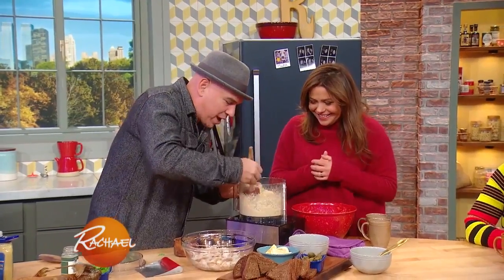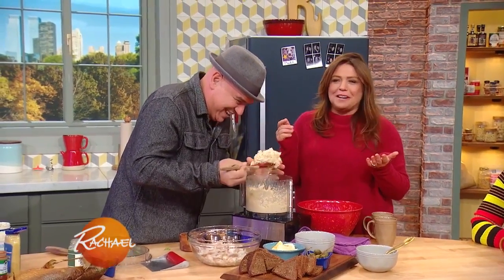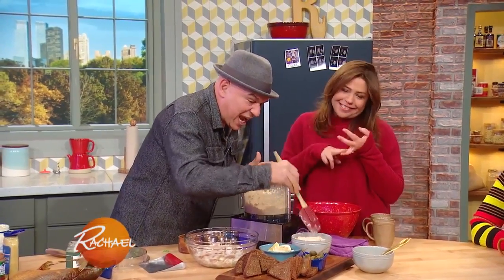So we take this spread and put it out — this is why we're friends, we have so much in common. Salt and fat.